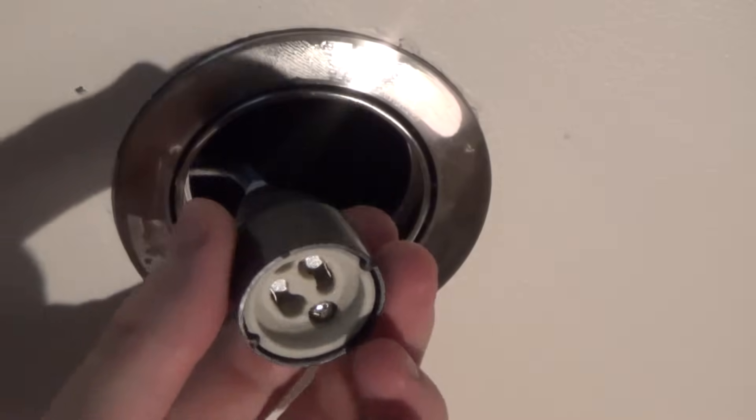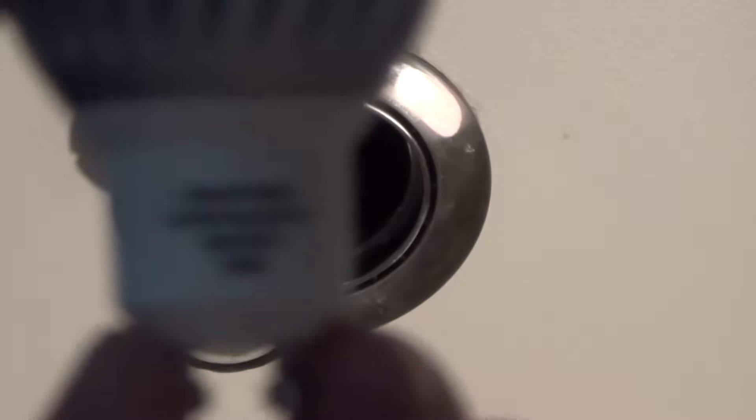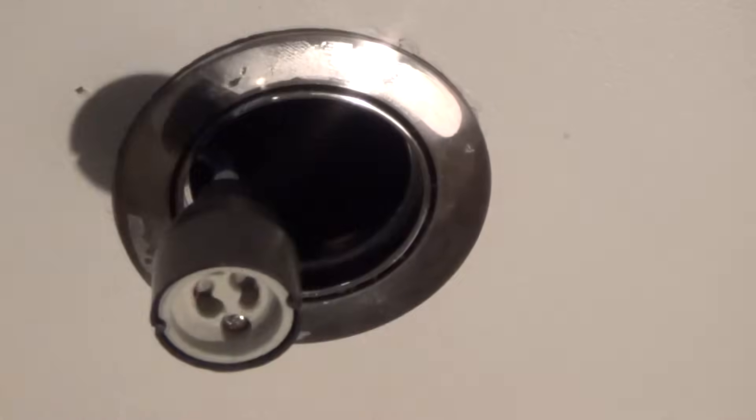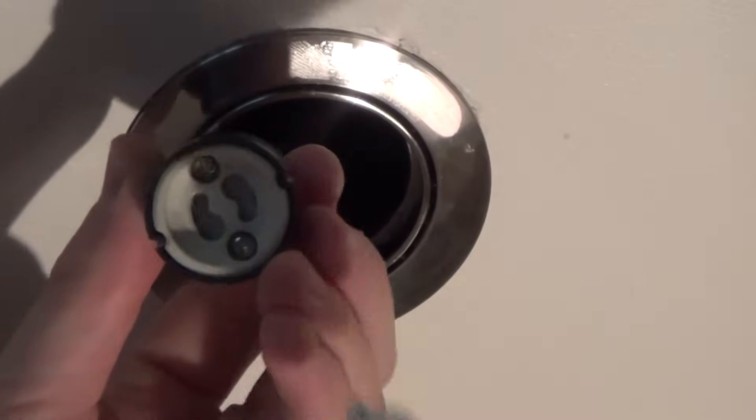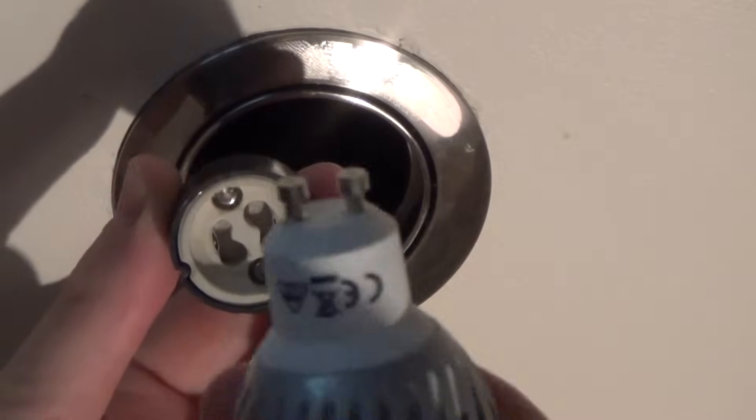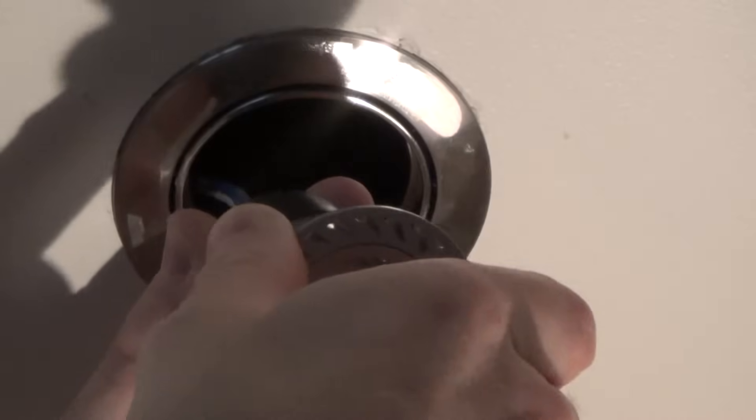Read the markings on the lamp so you know what it is and can get your replacements. To put it back, you see there are two round holes — you put the prongs in the round holes and twist it clockwise, then put it back up.